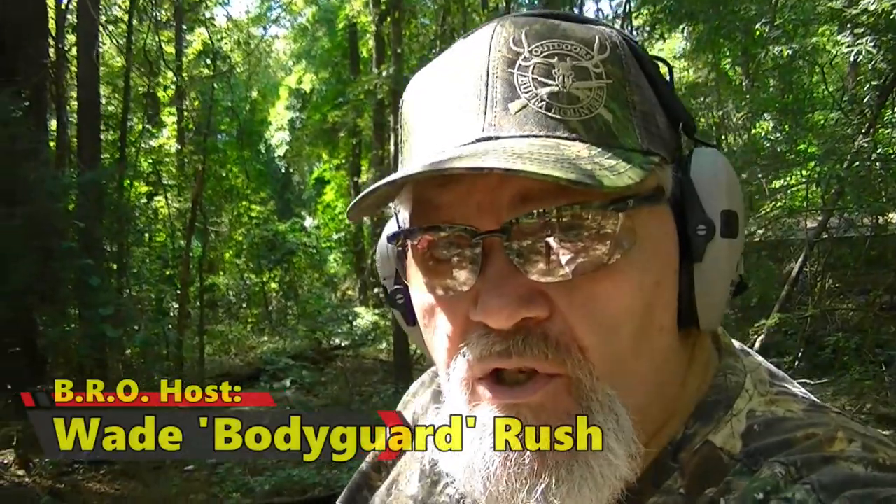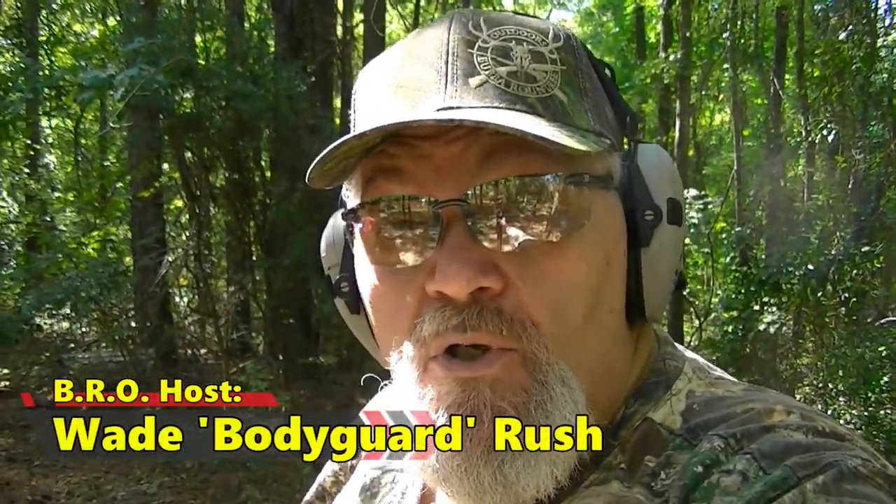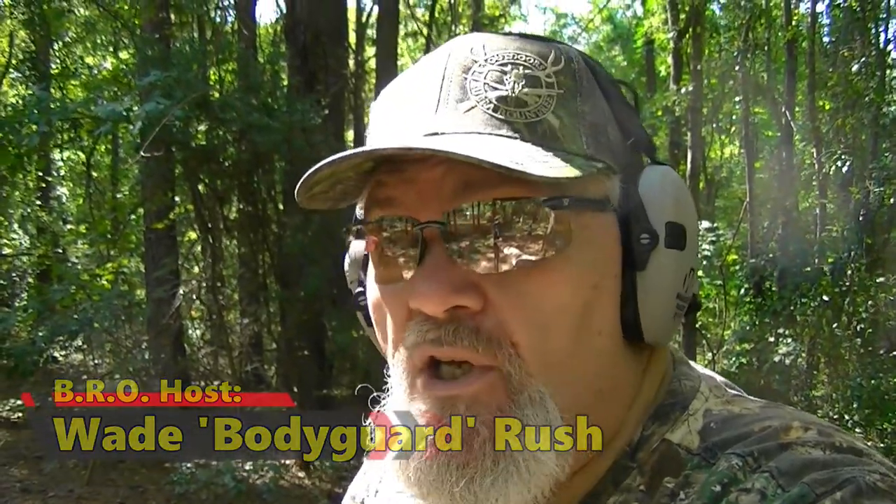Well hello there folks and welcome back to the Rush Family Range. I am Wade Rush, host of the Bubba Roundtree Outdoors channel, and you have landed on another episode of the BRO Reloading Bench.